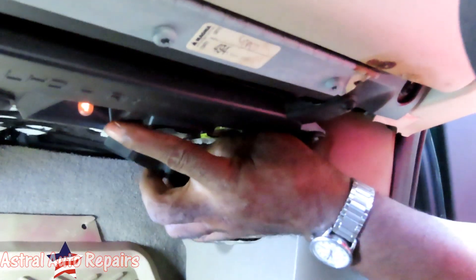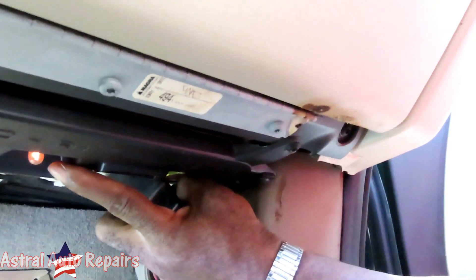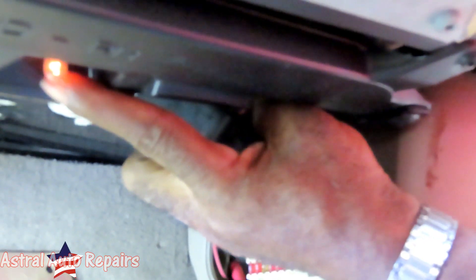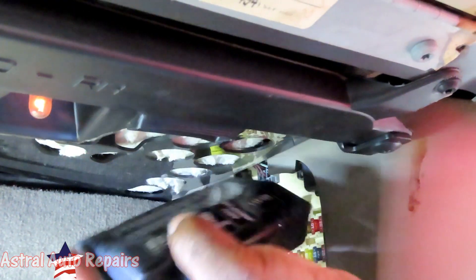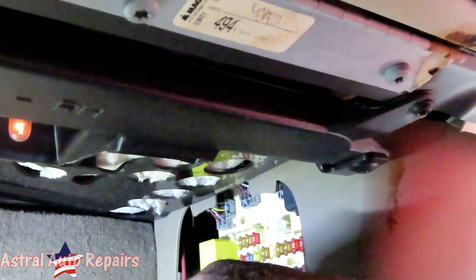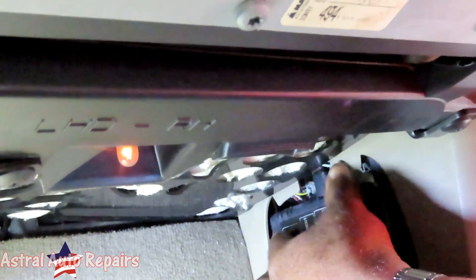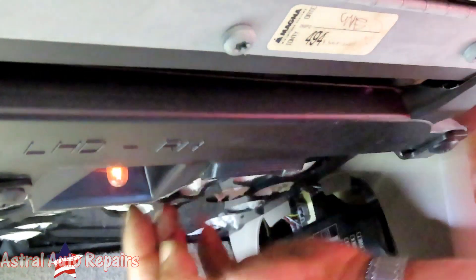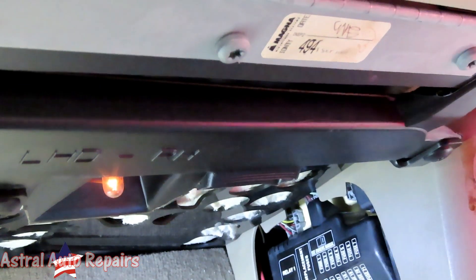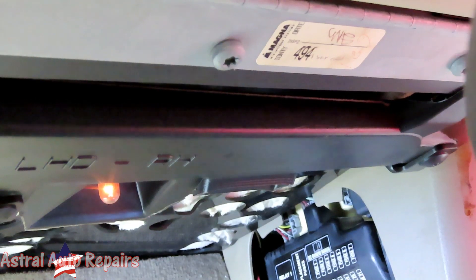Wait a minute — there's a bulb right here. Look how dim it is. What does that mean? That's a short somewhere. When you see a bulb that dim, that's a short. Maybe something's not making a good connection. I think we're looking at some electrical issues here.